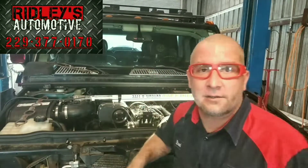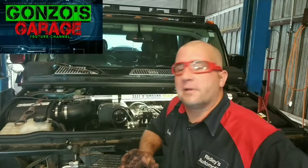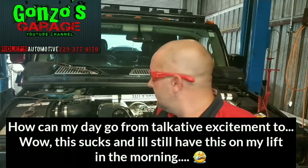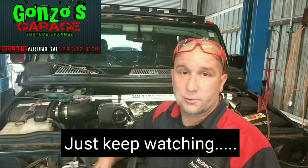Just playing around the shop, got the H2 back together — it's got a 6.0 LS engine in it now. The customer brought it in sounding like a lifter or something tapping. Come to find out he had a bent push rod from over-revving it. It's also got a Whipple supercharger on it, so we pulled the supercharger off.